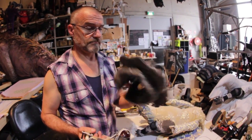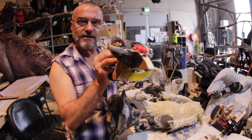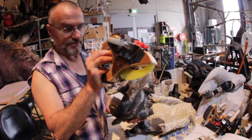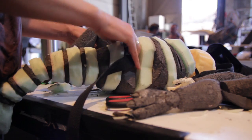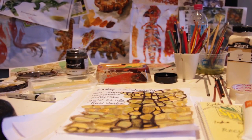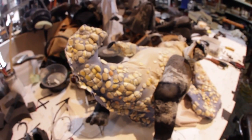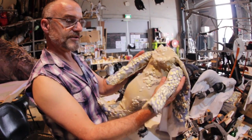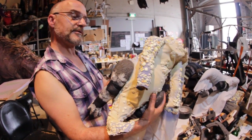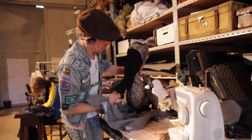Triceratops — infant. Mechanism for the inside. At neutral, eyes in a closed position because they're sleeping babies. They'll all have this very detailed textured finish because they not only appear on stage for the show, but they also do lots of meet and greets, so people are right up and close to them and can actually feel and see how much detail there is, which is great.